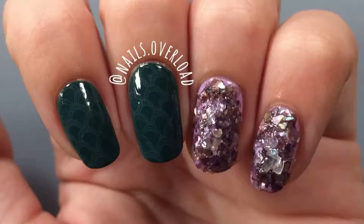Hi guys, it's Gabrielle, so today I'm sharing these Ariel or mermaid nails, whatever you want them to be.